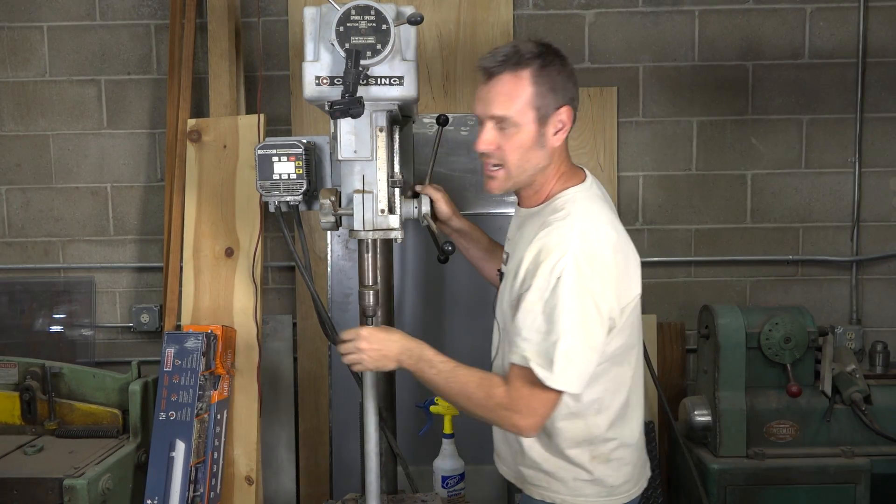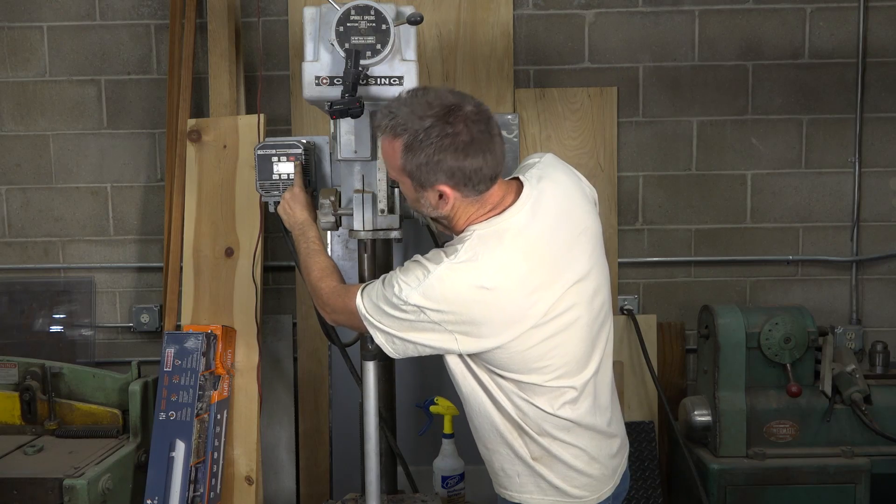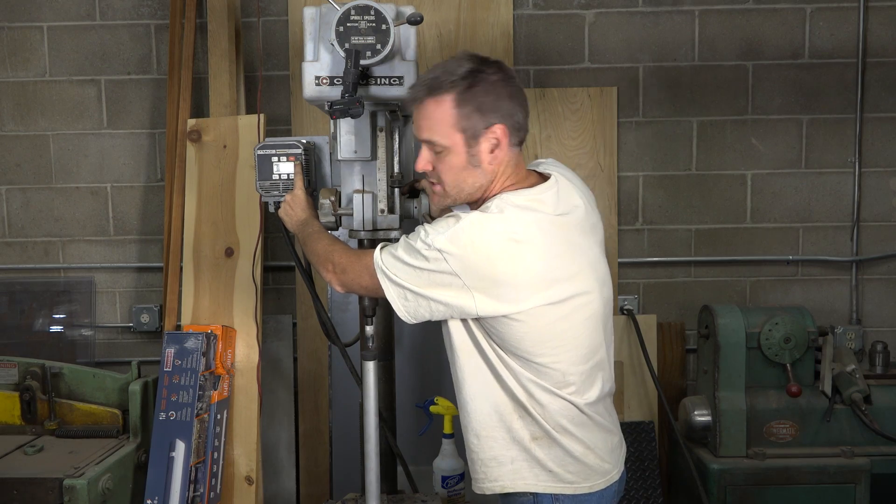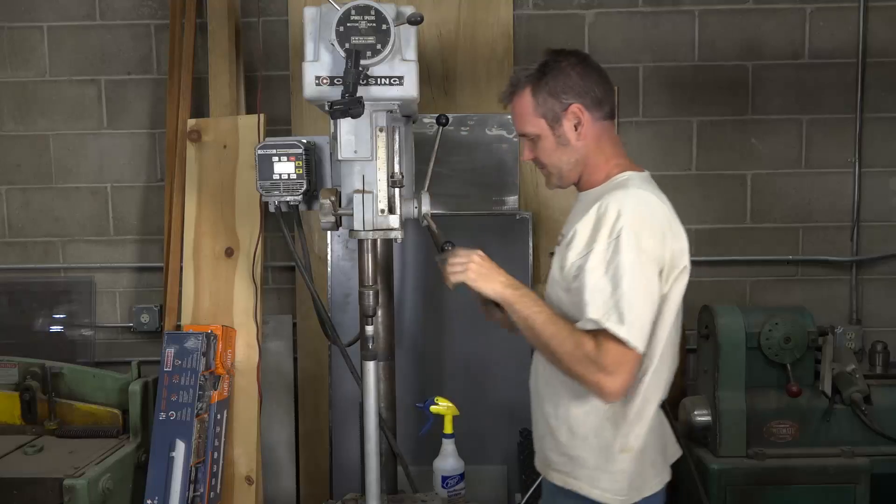On this one I've got a three-phase motor with a variable frequency drive, so I'm going to crank it up to 60 Hertz. There we go — I've got it spinning pretty slow at about a couple hundred RPMs.